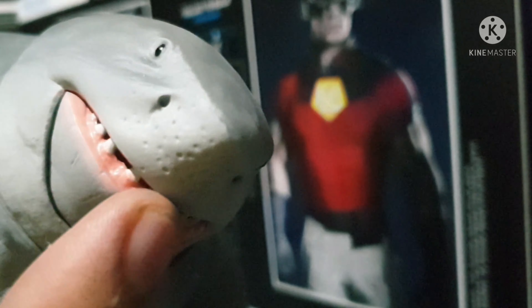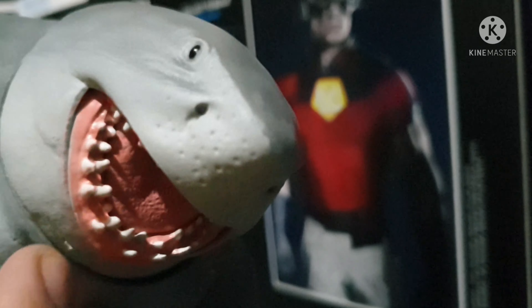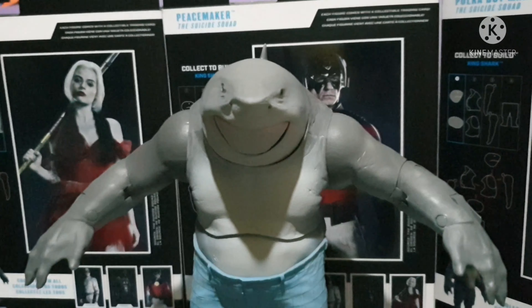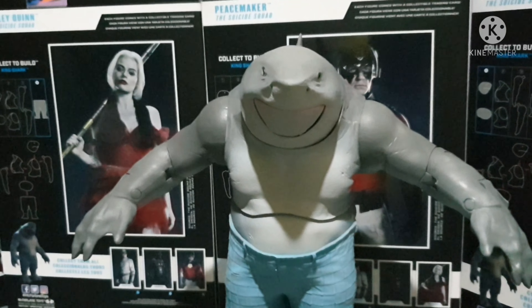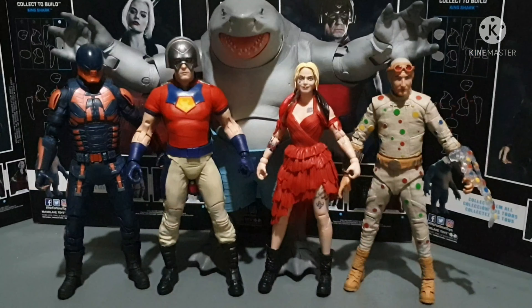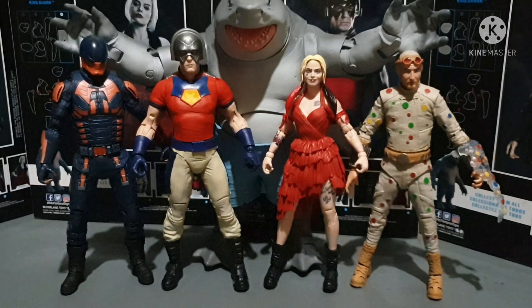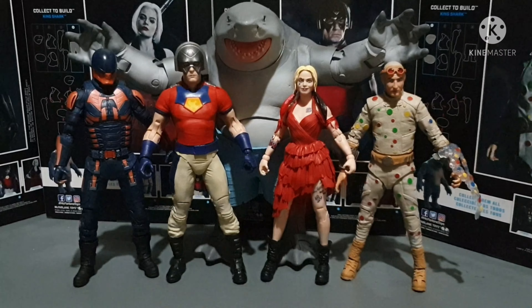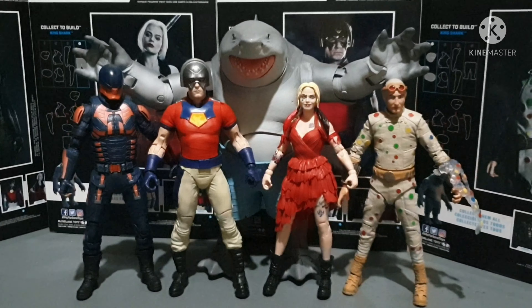For those of you who don't want to buy these four action figures, you can go and get the Gold Label — the solo purchase of King Shark. The only difference is that King Shark's mouth has blood splatter on his mouth, because of the effects. We also got an accessory of two broken hands.